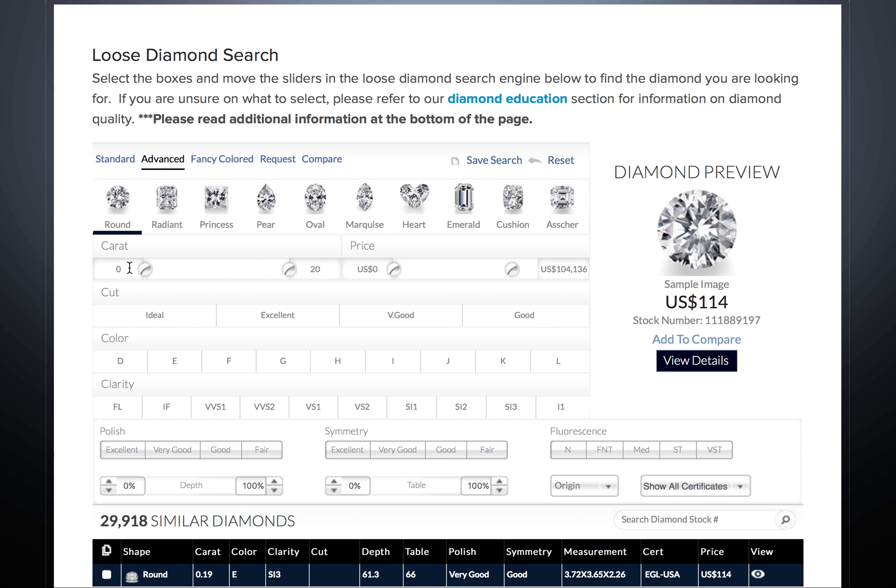Next, select the carat weight range by either typing the carat weight in each box or by moving the cursor.